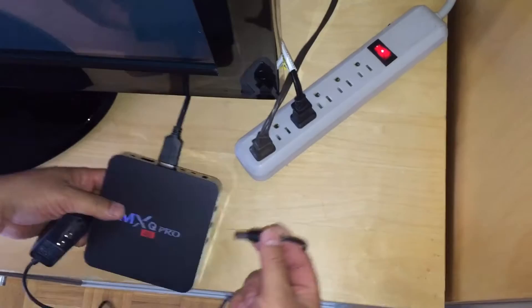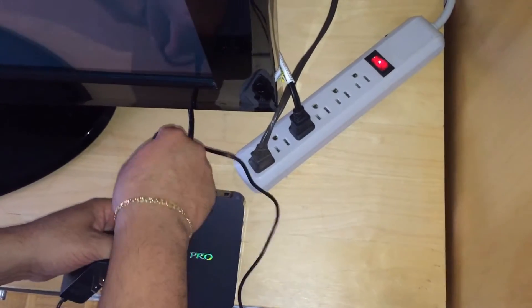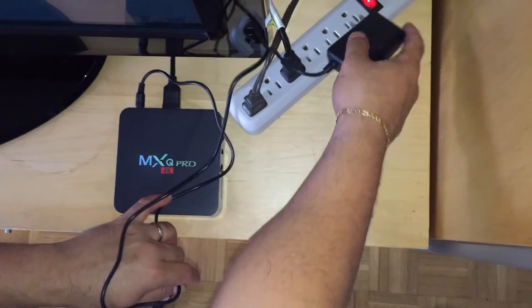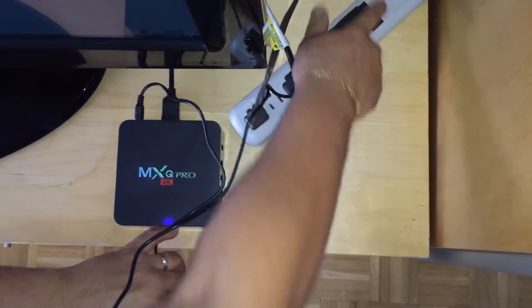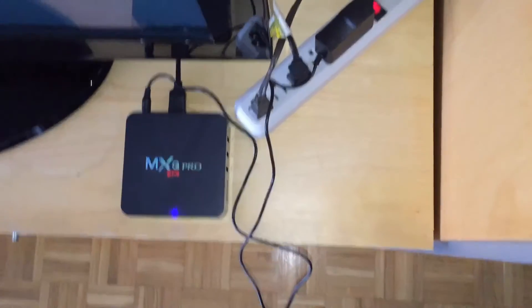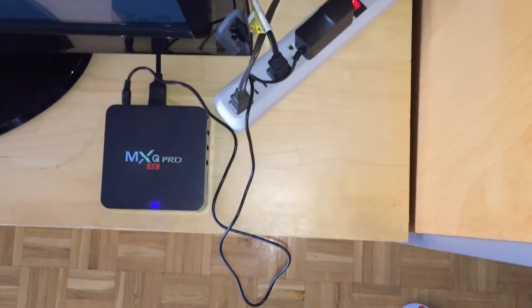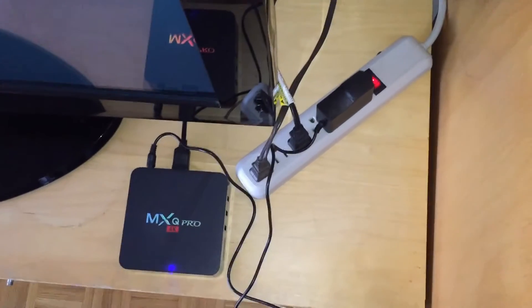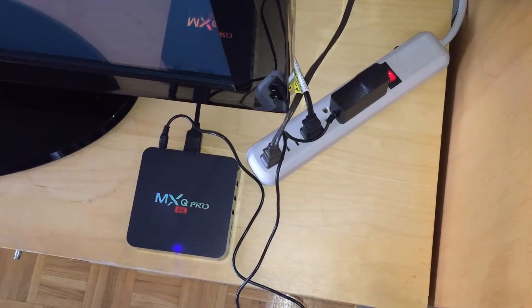For the next step, plug in the adapter, and that should automatically turn on your television.